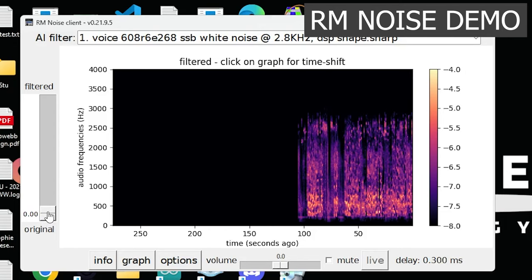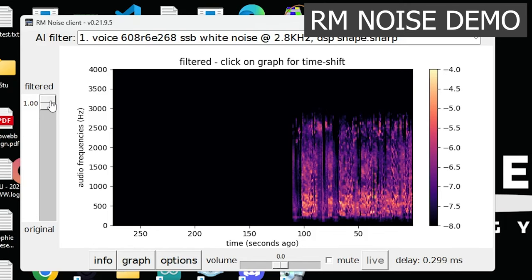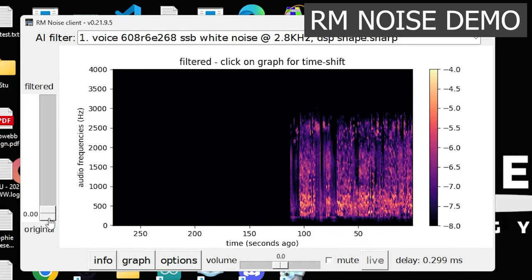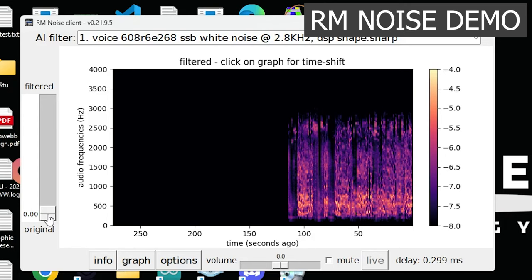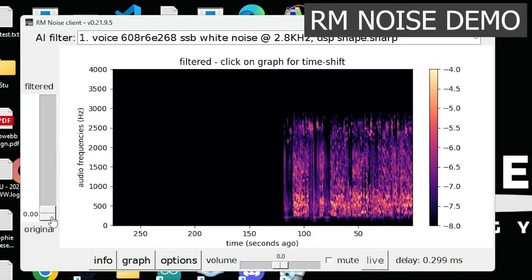So there we go — that's turned off. And now toggling it: off... on... off. You can hear the difference as I switch the AI noise removal on and off.